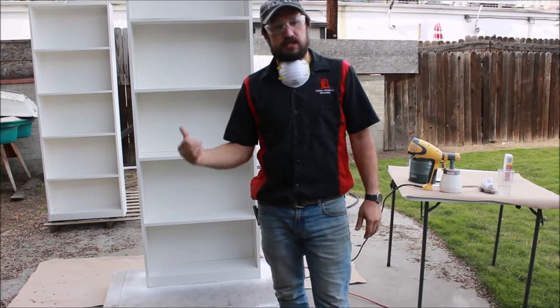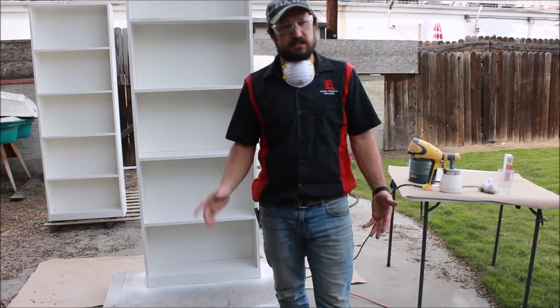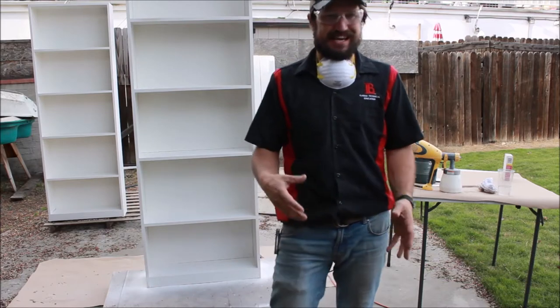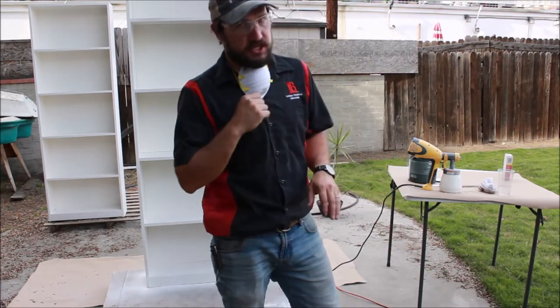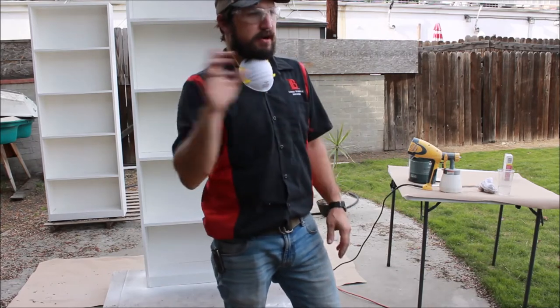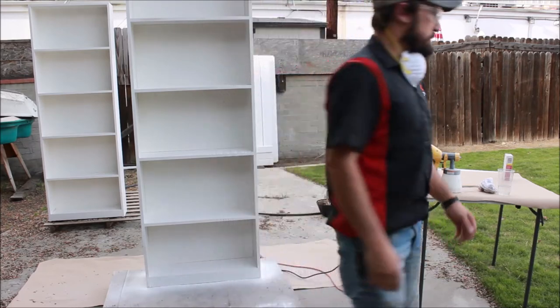We're going to spray this second coat. It's a really nice light spray because we're using a stain spray gun, so you've got to be patient and go slow and just make sure you have good even coverage. So we're going to go ahead and get to it.